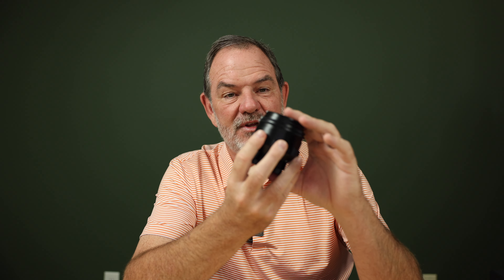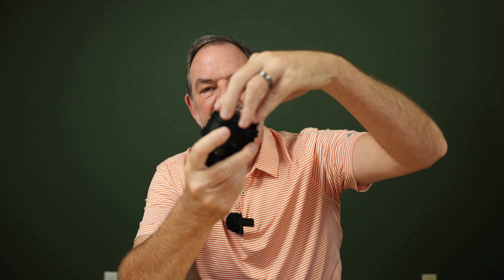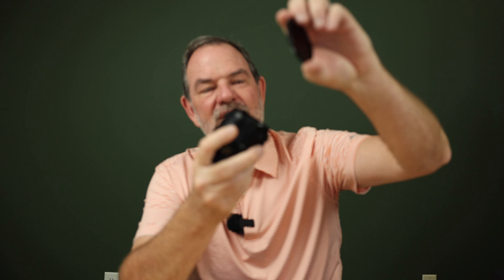Here it is — the TT Artisan version, the unofficial copy of that lens. It is heavy with all-metal construction except for the glass parts. The front lens cap screws on to the metal threads.